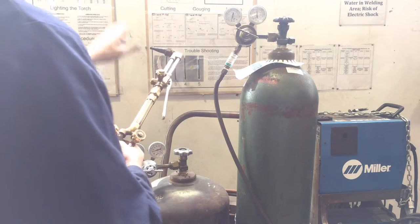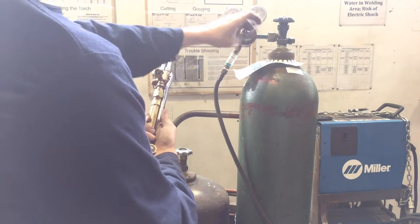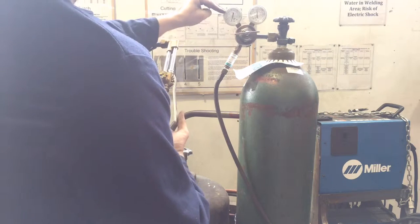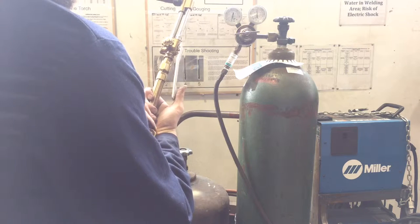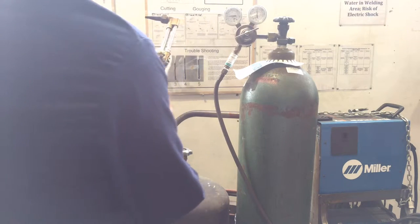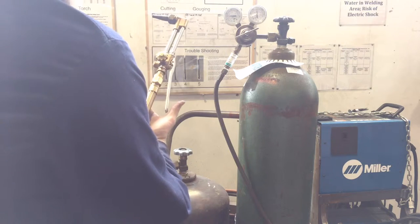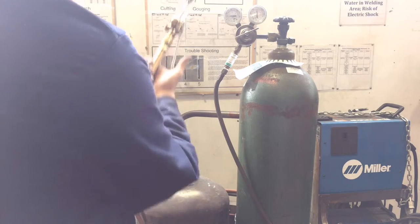We're going to set our working pressure. The chart tells me I want my working oxygen pressure to be around 40 to 45 PSI — notice that's quite a lot of oxygen pressure. I'll read the inside numbers. To bypass the valve I can just hold down this handle — remember this valve is already all the way open — so we'll set that to about 40. Notice that this turns the oxygen on and off, and this is my preheat valve.